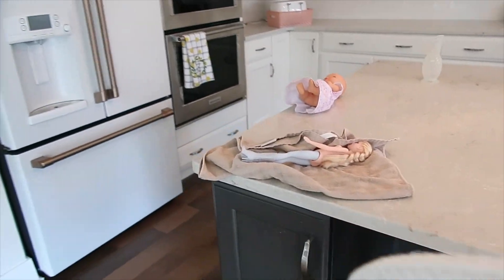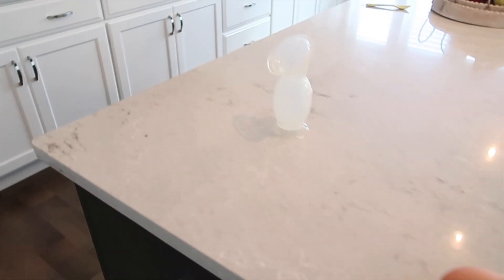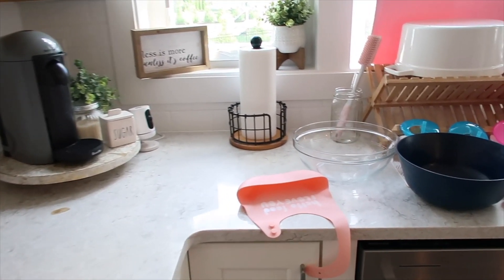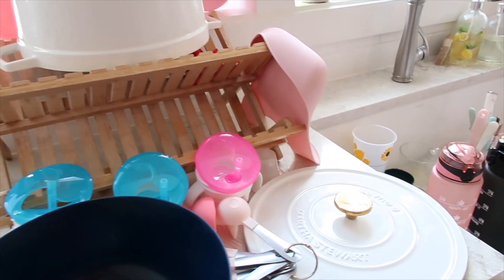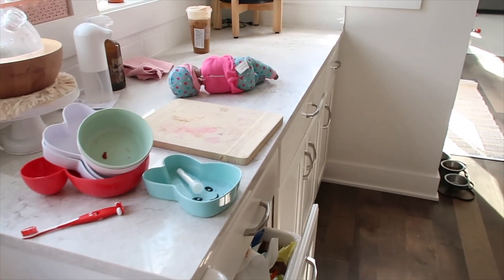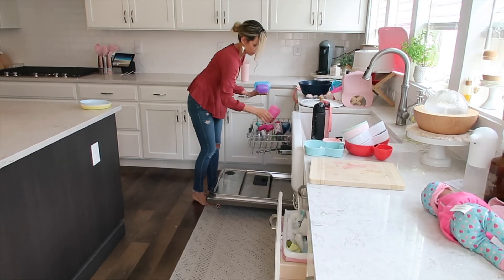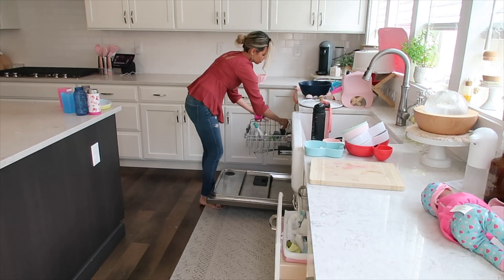I look forward to this all year. I feel like, yes, it's kind of early to decorate, but usually in the YouTube world you decorate even earlier than this. I just wasn't there yet, and now that I have done it, it was amazing — it was nice.